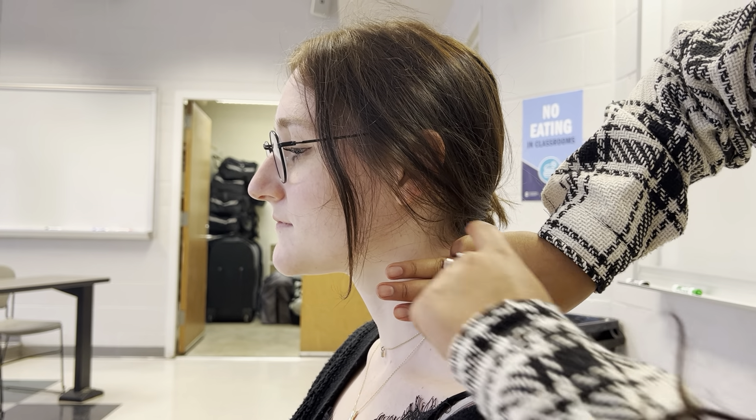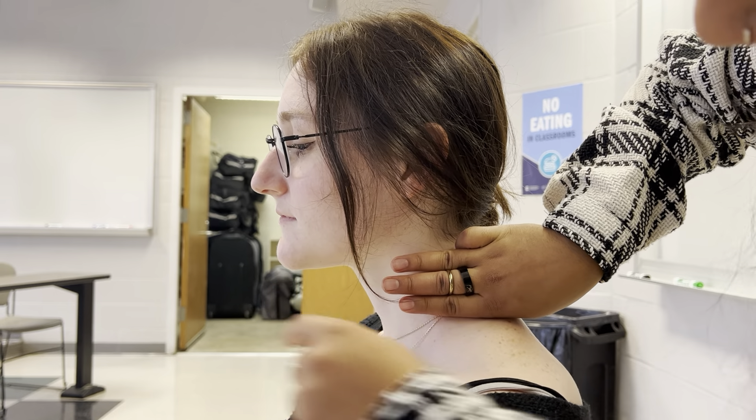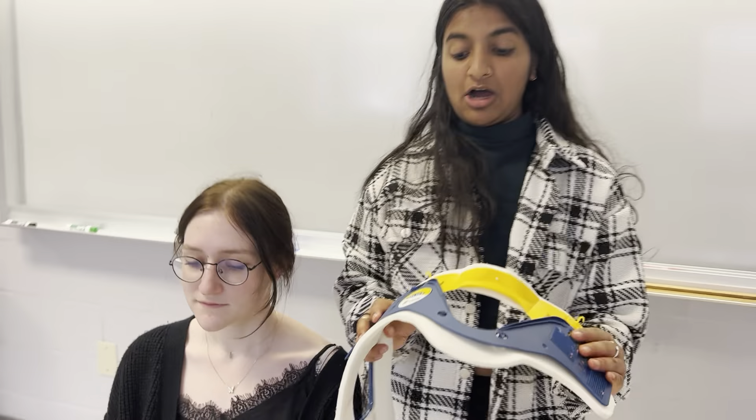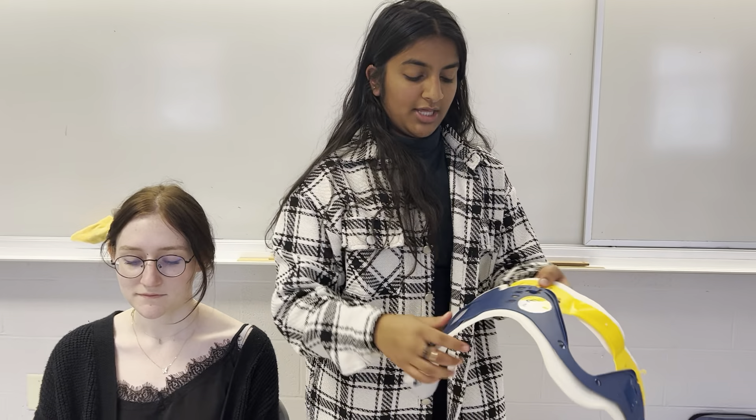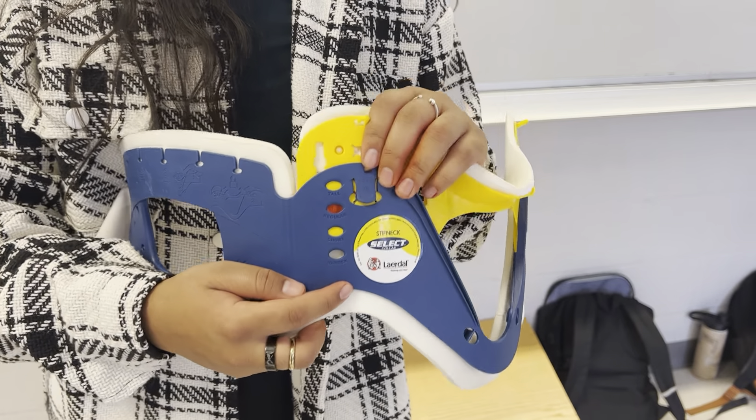For the patient, you need to look and figure out that measurement from the top of the shoulder to the bottom of the chin. Then I'm going to take my C-collar and on this blue part right here — that is the only part that I'm going to measure on.